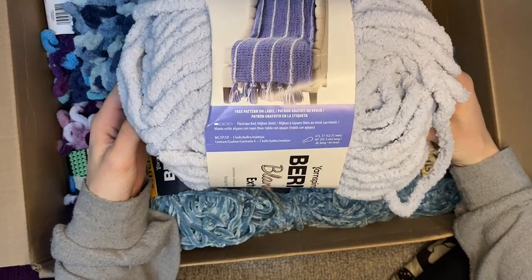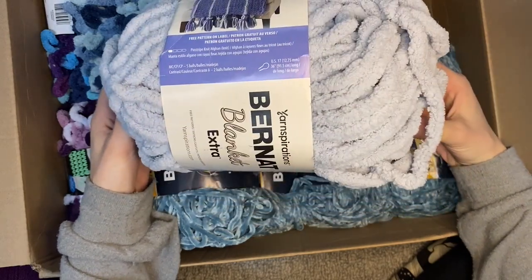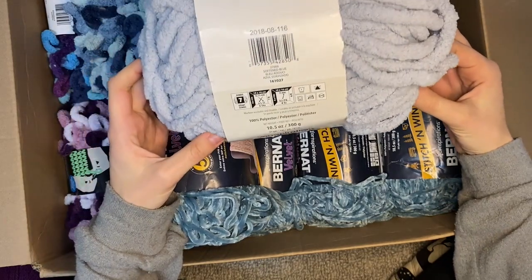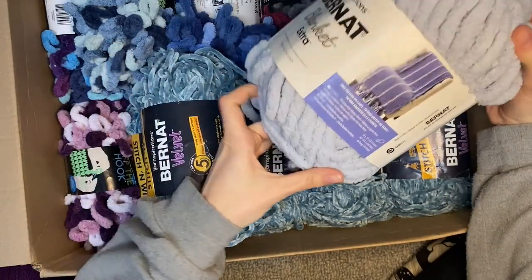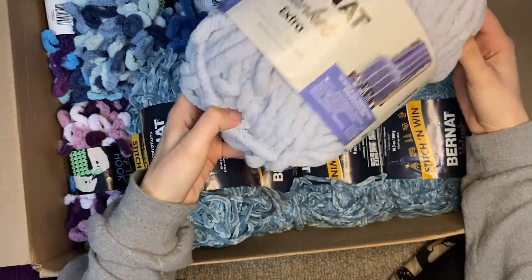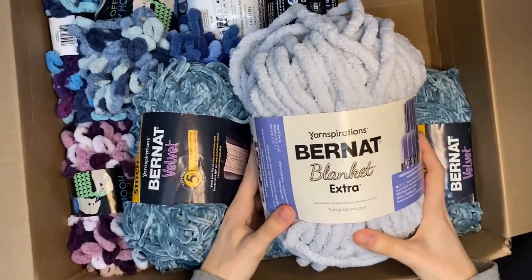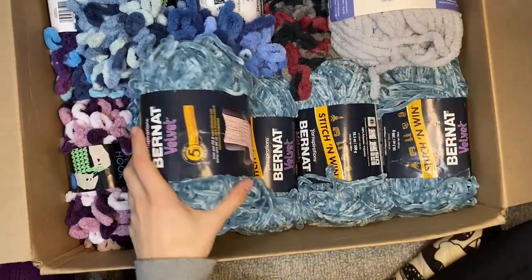Then we have this other bulky - Bernat Blanket Extra - and talk about extra, it is so chunky but very soft, not in a velvety way. One of these is also 300 grams. I would imagine this can make probably a small blanket, or half of that. I'm wondering if I should go to the store and get a matching one so they can make a full blanket. Anyway, this is our last skein in this box.